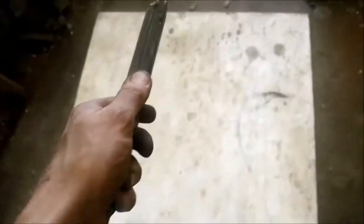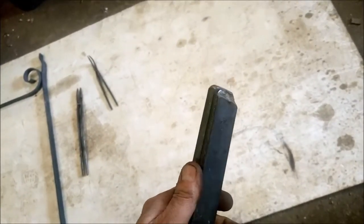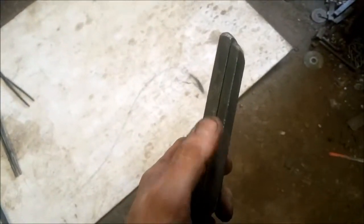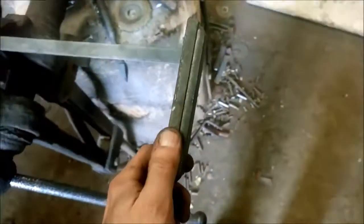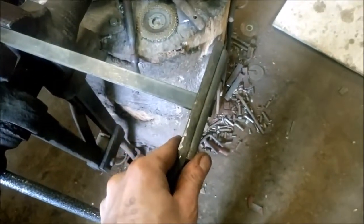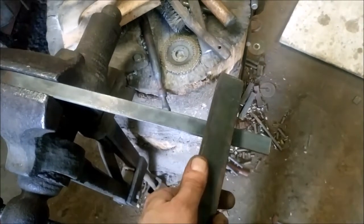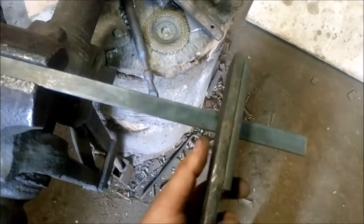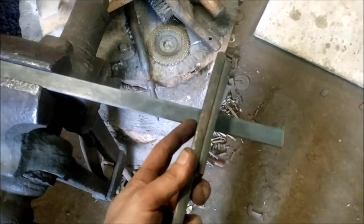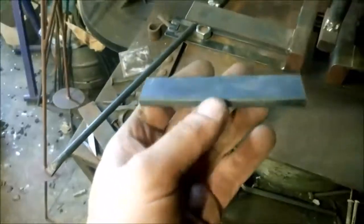I have a mandrel here — a mandrel being the generic word for a former. You make up your mandrel using the two types of bar you're going to be using. Then you lay the collar material on the end and roll it around: one, two, three, four wraps, and you mark it there. Then you add on twice the collar material thickness, and then you can cut it off. That will give you the length of material you need to form your collar.